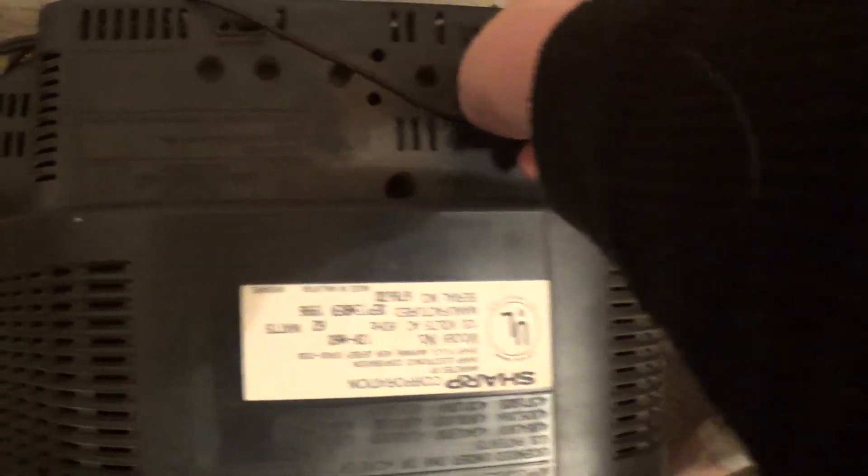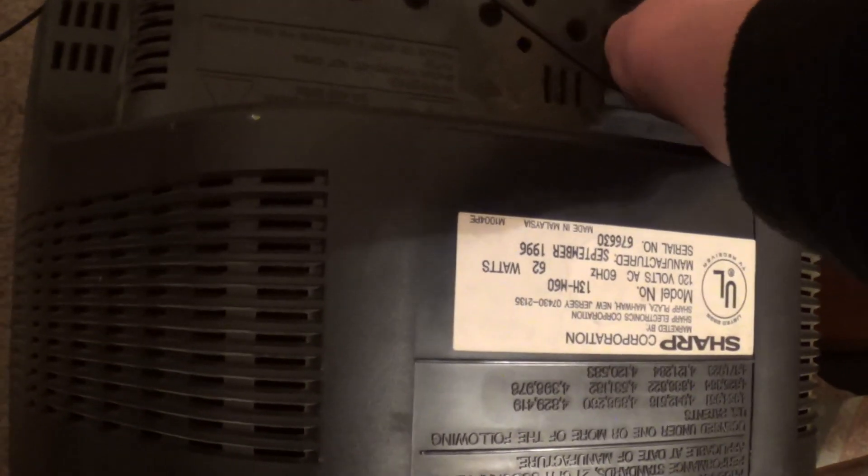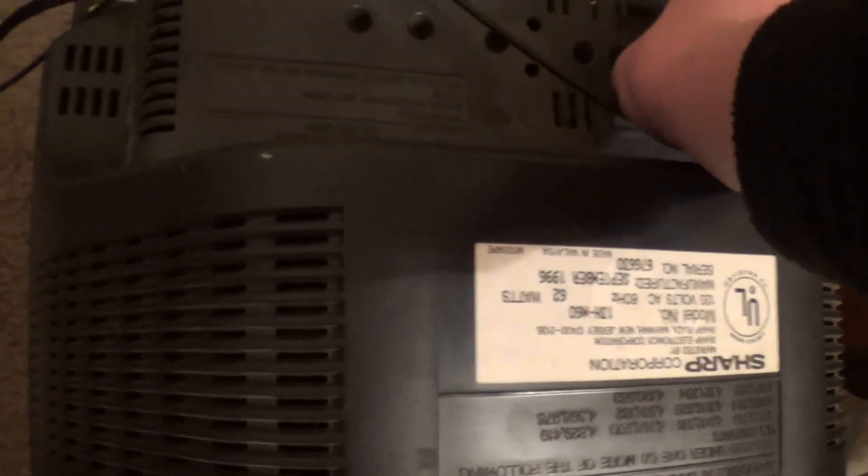Let's see if I can open up the Sylvania and see if there's anything obviously wrong in there. Something's wrong because the set's dead. This set works, that one doesn't. Okay, this is Computer League 010101001 here. Just a kind of short video testing a couple of old tube TVs. Peace out, guys.